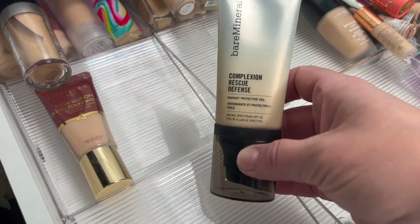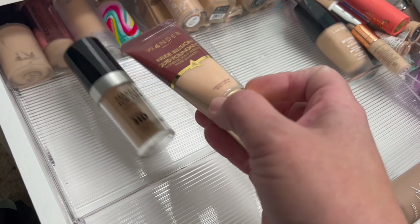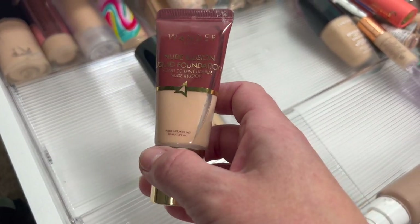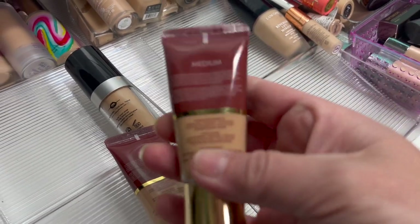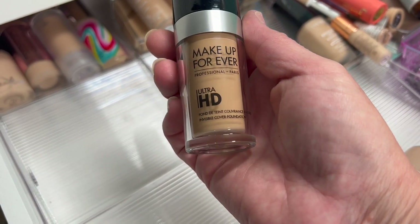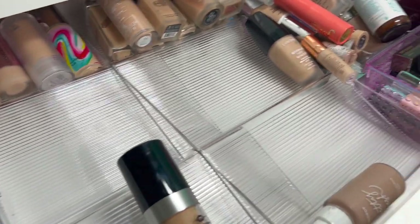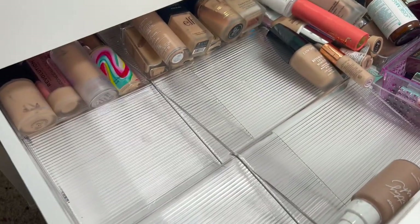Another Marc Jacobs — I love this one. Then the Bare Minerals Complexion Rescue Radiant Protective Veil. Then another Wonder Beauty — I have it in Light and Medium, so I'll hold on to both of these. Then another Makeup Forever Ultra HD Invisible Cover Foundation — I have shades Y225 and Y235. I'm going to hold on to both because I really do like that one.